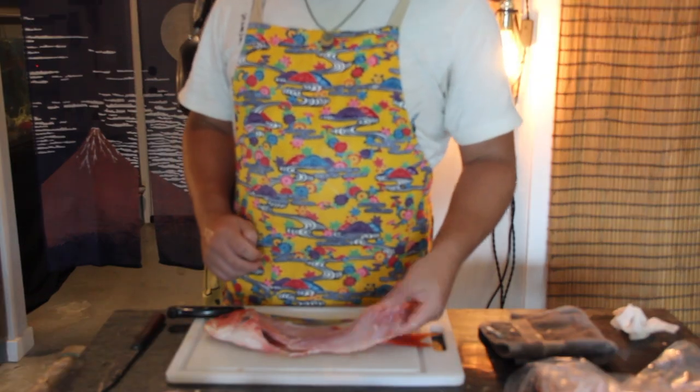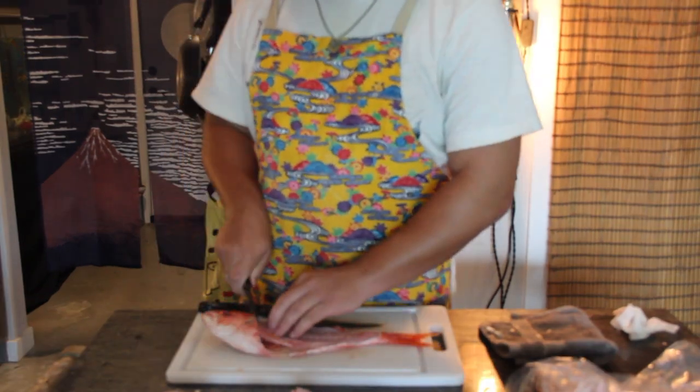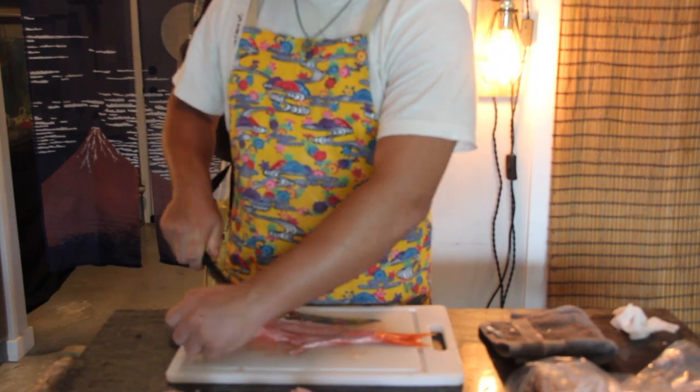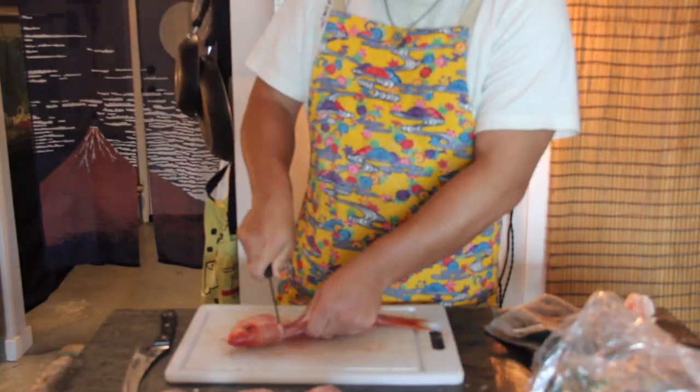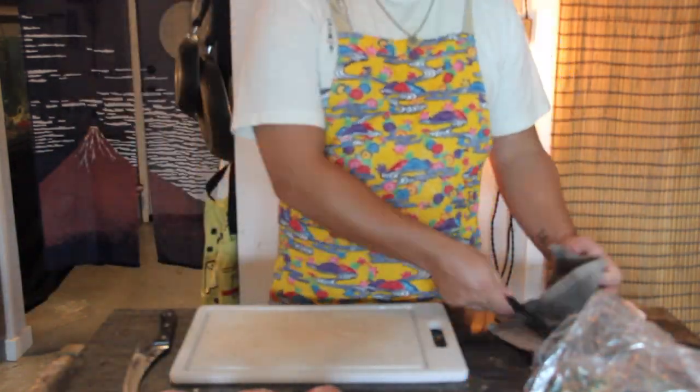I got the idea for doing snapper ramen from Ryan's video on The Way of Ramen, and I'll definitely be using more fish in the future. I tried to make a paitan with the same bones and let me tell you, I did not like the outcome — but maybe I'll try again in the future.